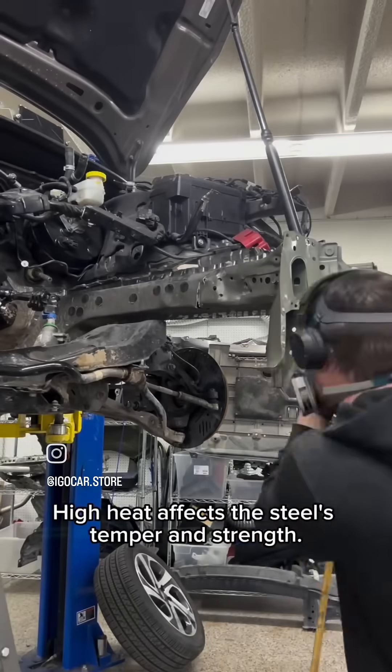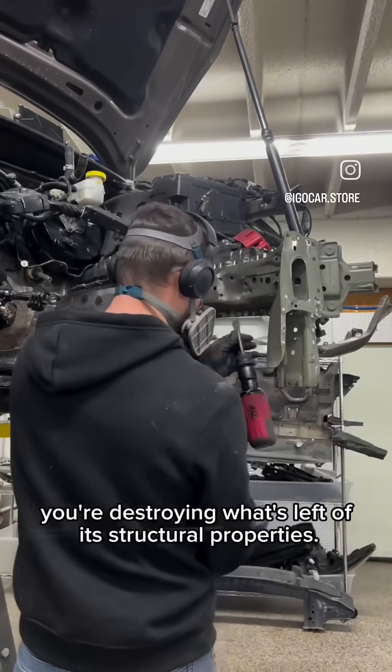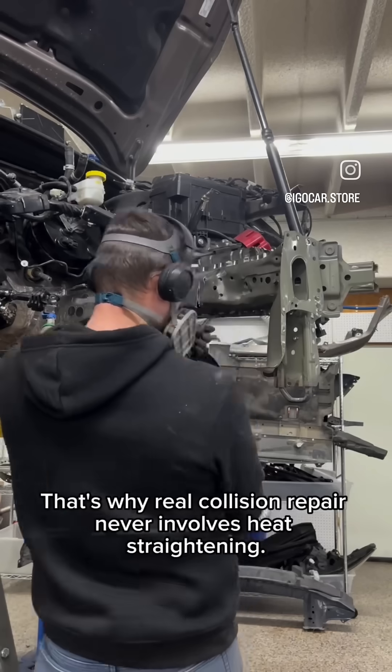High heat affects the steel's temper and strength. You're not restoring it — you're destroying what's left of its structural properties. That's why real collision repair never involves heat straightening.